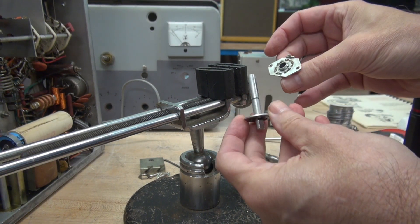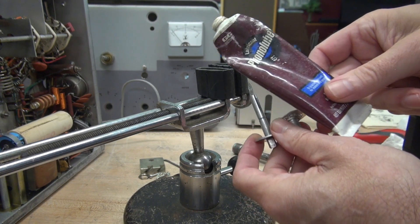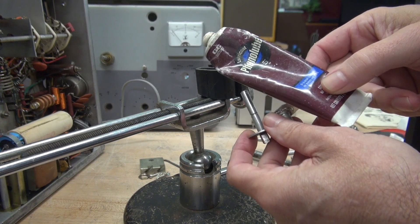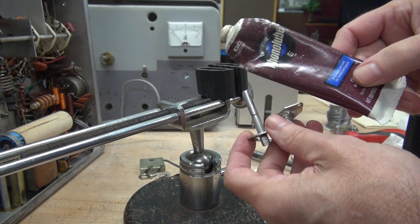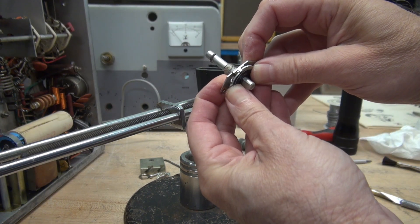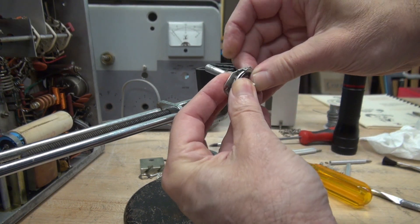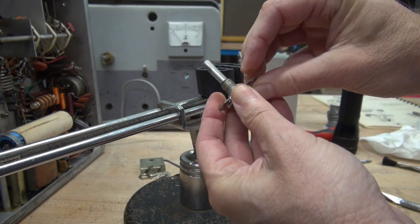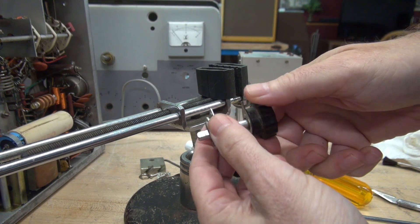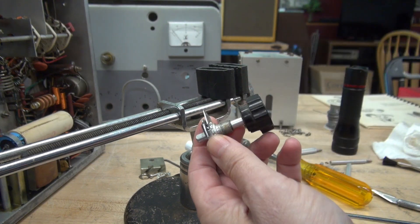I've cleaned all the surfaces with lacquer thinner to get that old dried lube off. I'm going to apply some of this Phonolube, which was made by G&C Electronics, but you can use a white grease as well. She's re-assembled. You've got to compress this a little bit to be able to get the snap ring back down where it belongs. We're about ready to re-assemble the switch — here's a little pre-test. Free to turn. Looking good.